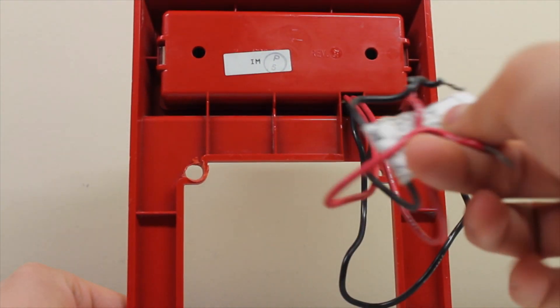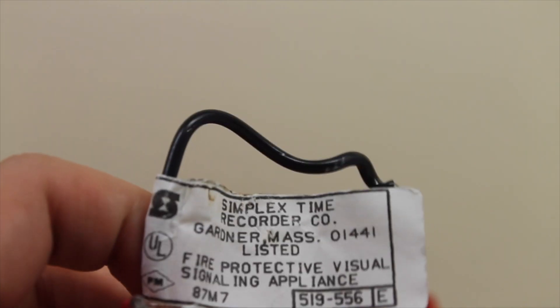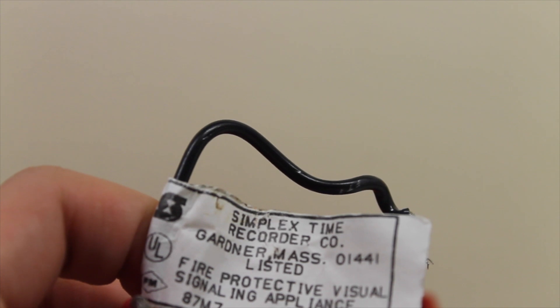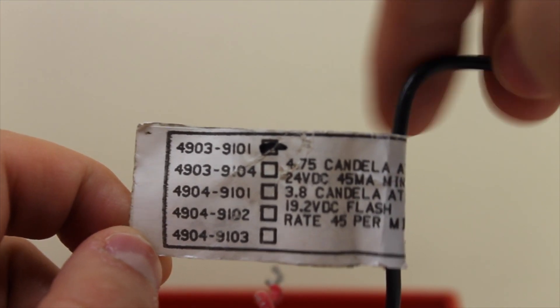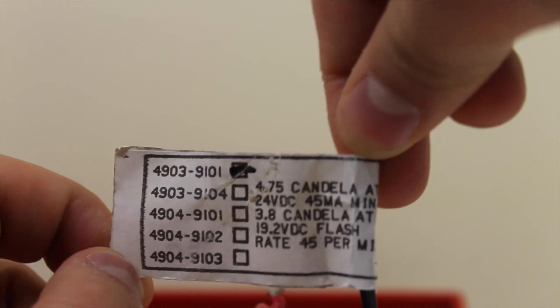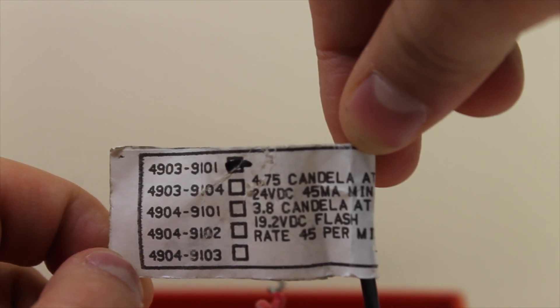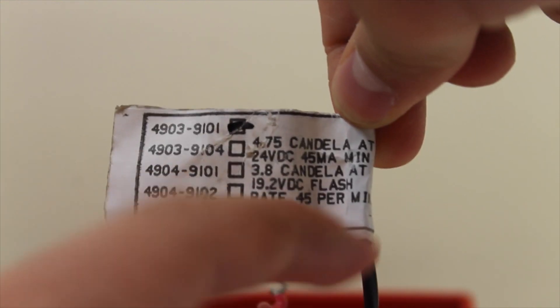Interestingly, here's the tag for the device, taped right on the wire. It reads: Simplex Time Recorder, Gardner, Massachusetts — that's where they were when this signal was distributed by them. I don't think Simplex had any design role in it; maybe they did with the strobe lens and Gentex just made the strobe. The information on the back of the tag shows model 4903-9101, 4.75 candela at 24 volts DC, and also 3.8 candela at 19.2 volts DC — so slightly dimmer at lower voltage — at 45 flashes per minute.